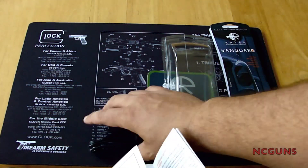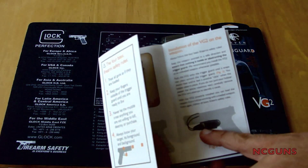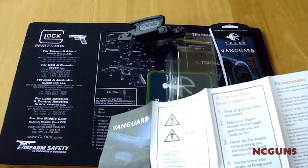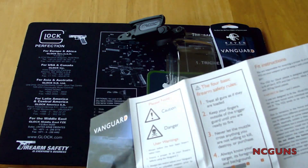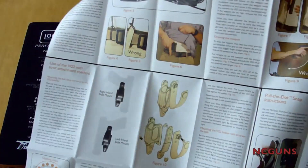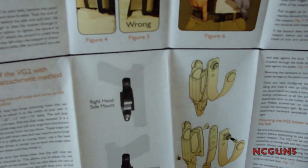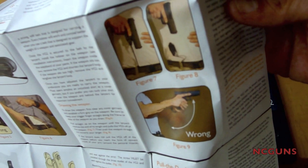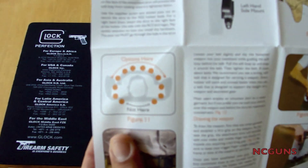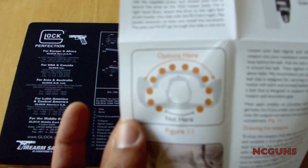It comes with a plastic strap right here, or you can use the cord — and that's pretty much it. The instructions tell you how to install it, how to use it, how to draw, and the places on the body that you can wear it, as you can see in this picture right here.